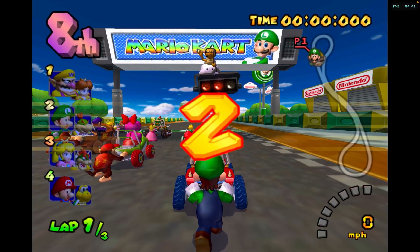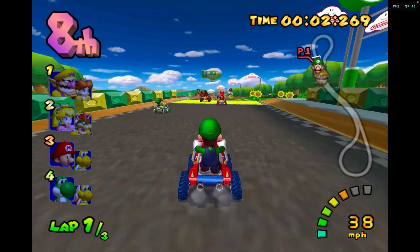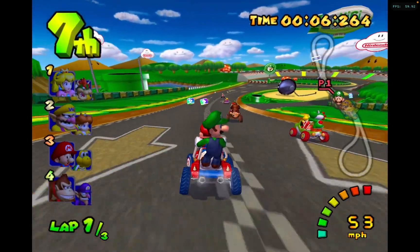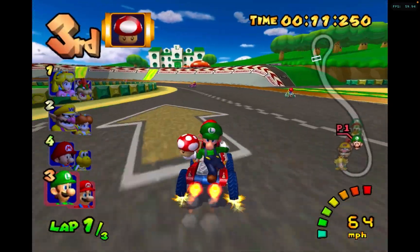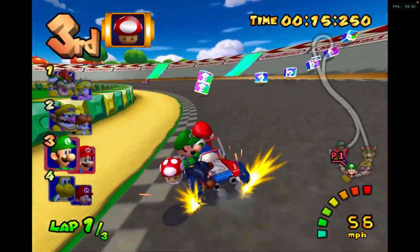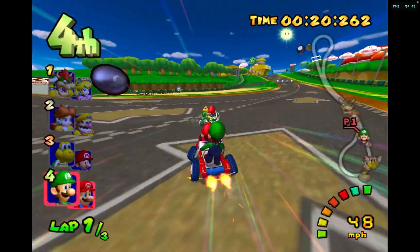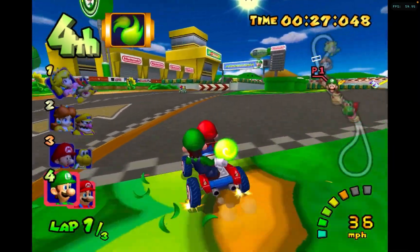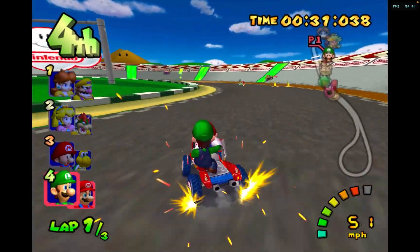I did upscale the game so it looks better for the recording, but overall the game still runs smooth and looks beautiful — kind of like HD. The GameCube was only able to do 480p, but now as you can see the game looks smooth, running at 60fps on the top right corner. I just wanted to do a lap or two to show you guys the M1 processor.